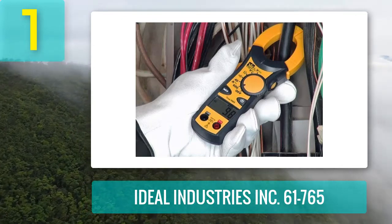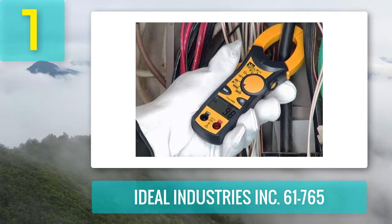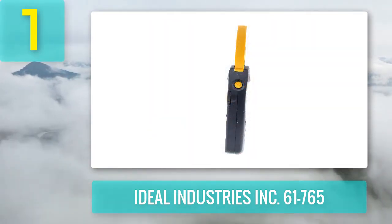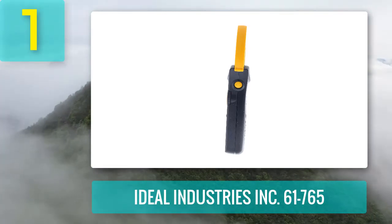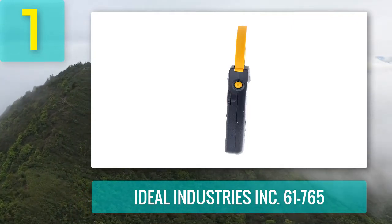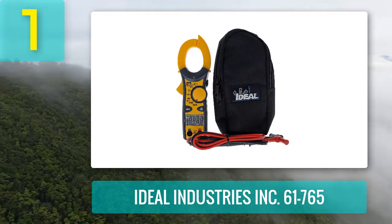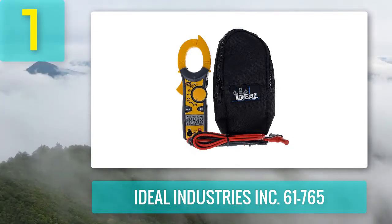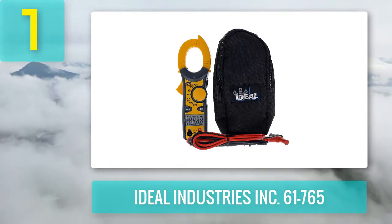It alerts you when the clamp meter is set to the wrong range or function, preventing damage. The backlit display with clear numbers and icons helps you get correct readings. A secondary TightSite display at its bottom allows readings from below when measuring from poles or upper surfaces that are hard to reach. Its tight jaws allow easy hooking onto wires even in tight spaces.